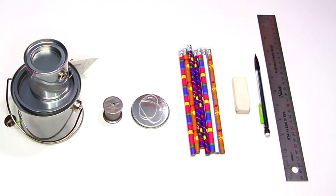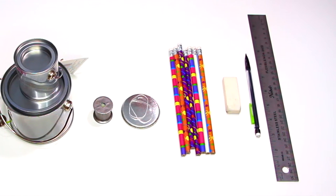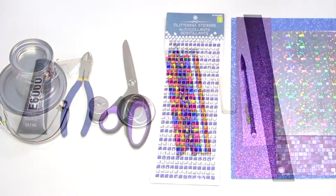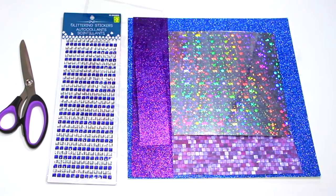To start you will need three large and three small plastic treat canisters, one thread spool, two small rubber bands, ten pencils, an eraser, pencil, ruler, craft glue, pliers, scissors, glitter stickers, glitter paper, and stickers.